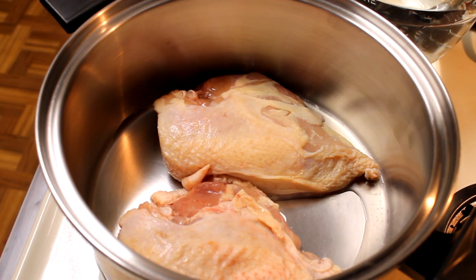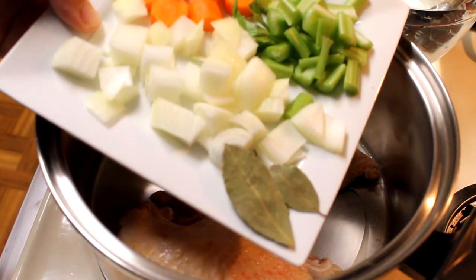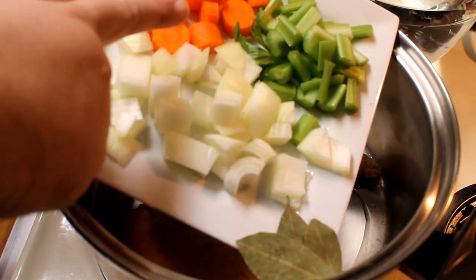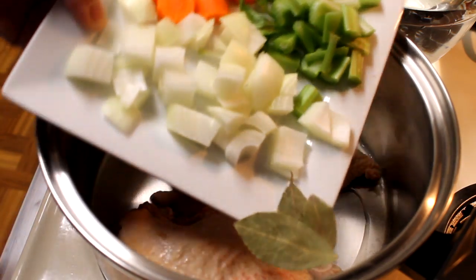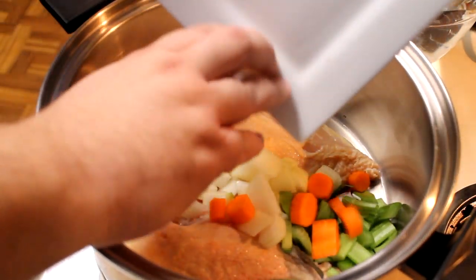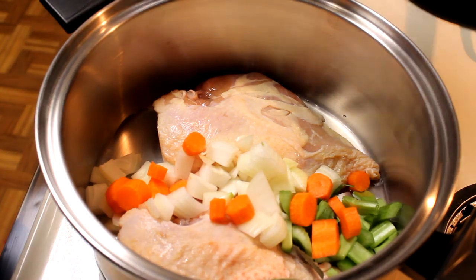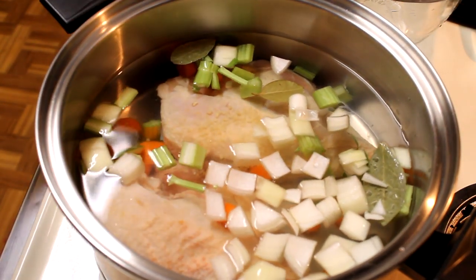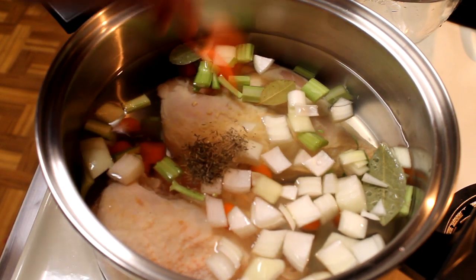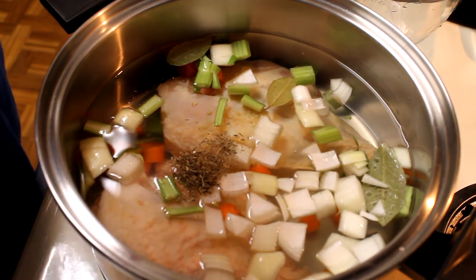I'm going to start off by making some chicken stock. In my Dutch oven I have got two split chicken breasts with the bone and skin still on. I'm going to add one chopped up carrot, one stalk of celery that's been chopped, half of a yellow onion, and two bay leaves. I'm also going to add in two quarts of cold water, two cloves of garlic, and half a teaspoon of dried thyme.